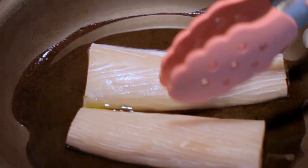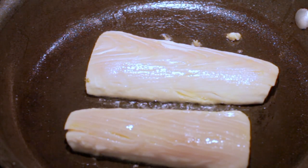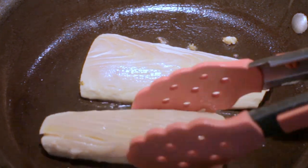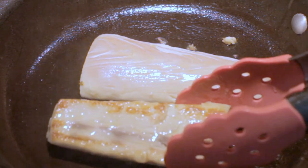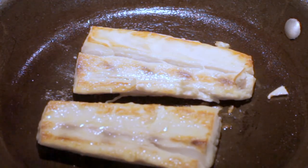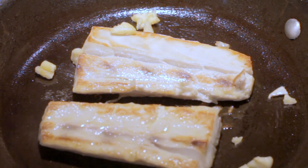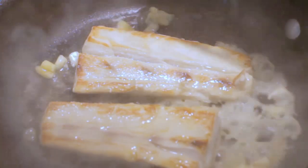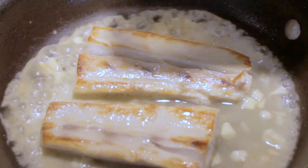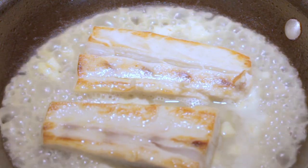Heat up a saucepan and put some oil in it, just enough to sauté, and put your mahi fillets in it. We're gonna cook these until they're brown, or start to brown, on one side, and then we're gonna flip them over. At this point we're adding in about four cloves of crushed garlic, about a quarter cup of white wine, and the juice of one lemon. We're gonna cook it until the juices kind of settle down, and then we're gonna add in two tablespoons of butter.